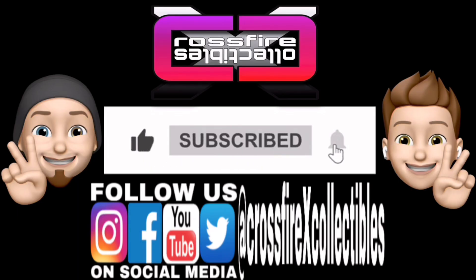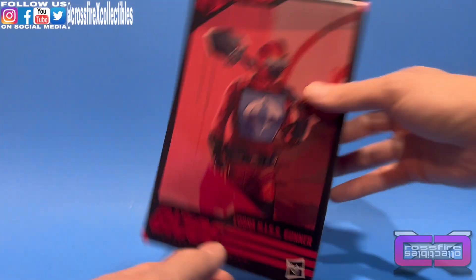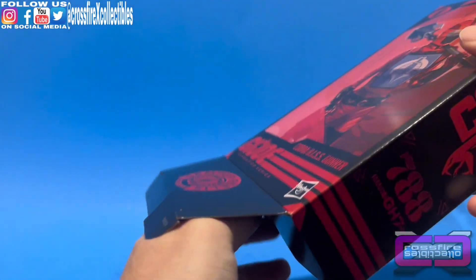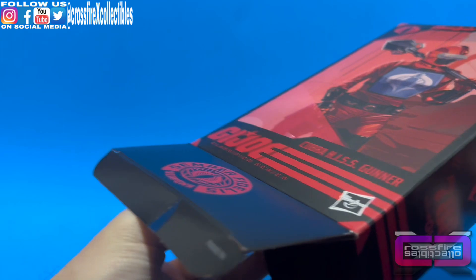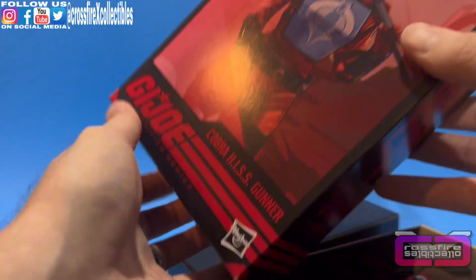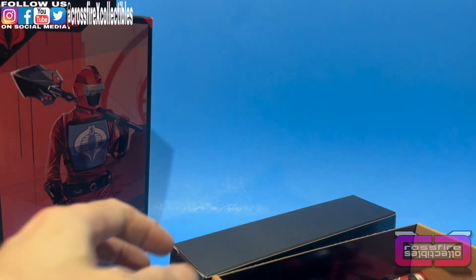If you're new to the channel, please be sure to like, share, and subscribe for future content. We're already on number 3. I'm kind of excited for this one. I think the Tactician is my favorite so far — I didn't vote for that color, but I'm happy with it. We're just going to wait for that fire team to come in.